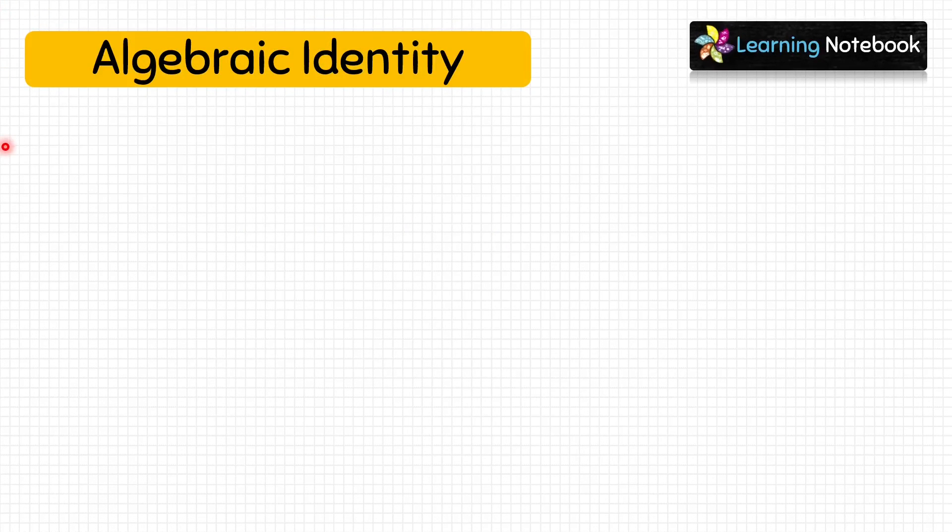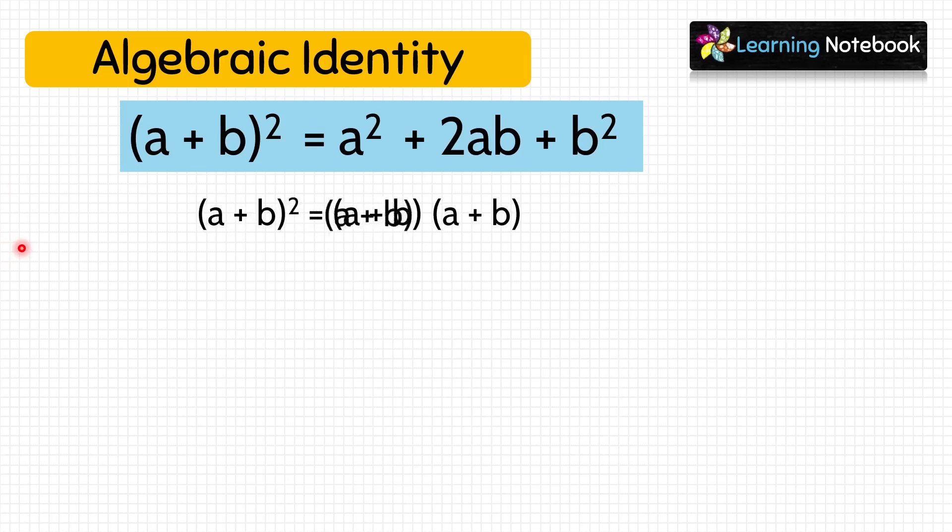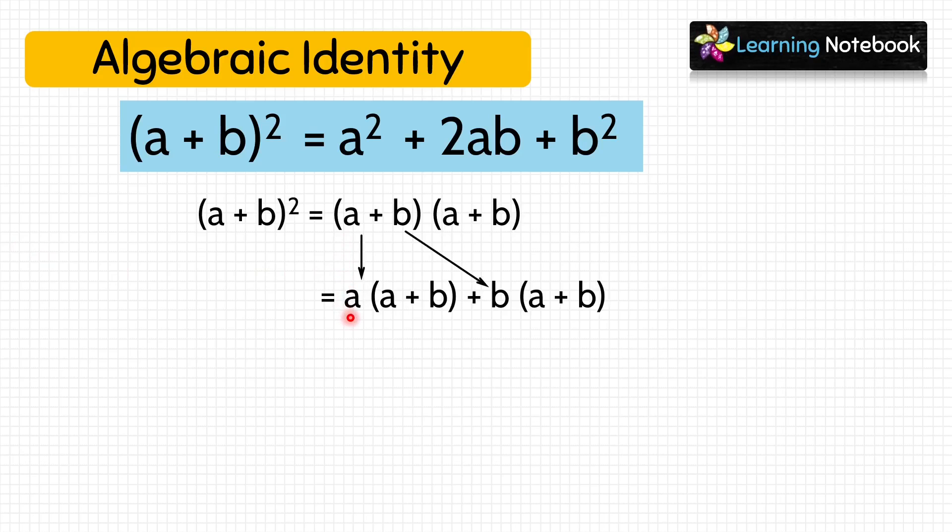First, let's verify identity a plus b whole square algebraically. A plus b whole square can also be written as a plus b into a plus b. Now, let's open the brackets and we get a into a plus b plus b into a plus b. Now, let's open the first bracket and multiply, we get a square plus ab.